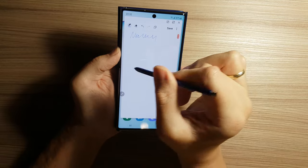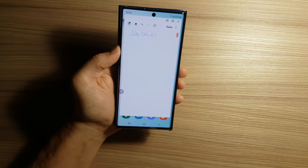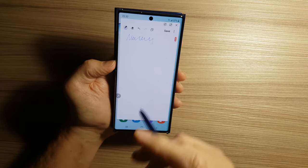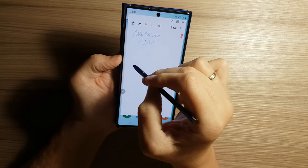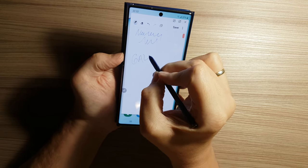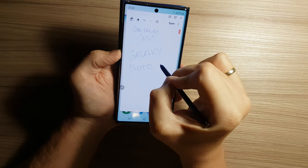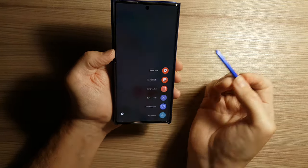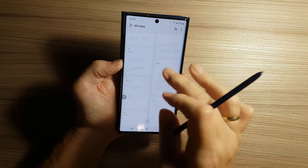Writing with this pen is very easy and the sound is interesting because it looks like you are writing on a real paper. The sound of writing is also like you write on real paper. For example, let's write Galaxy Note 10+. Then we can see all notes that we have or previously wrote.